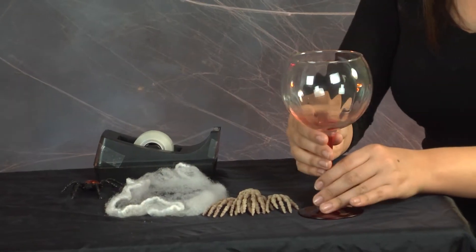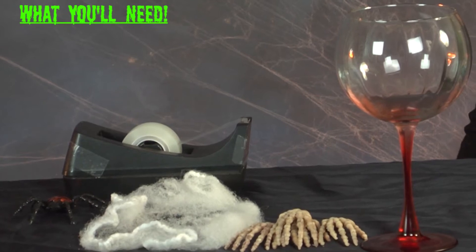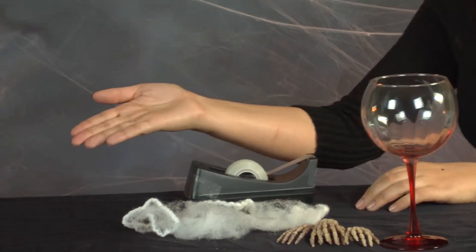For our first item, we have item 66426, the 19.25 ounce vintage balloon wine glass. My list of items includes some real creepy skeleton hands, spider webs, a fake spider, tape, and candy.